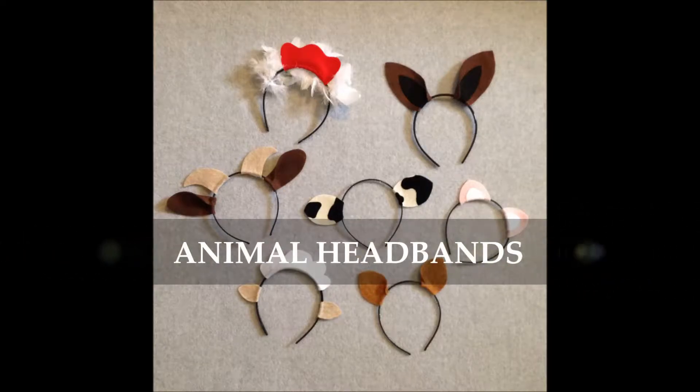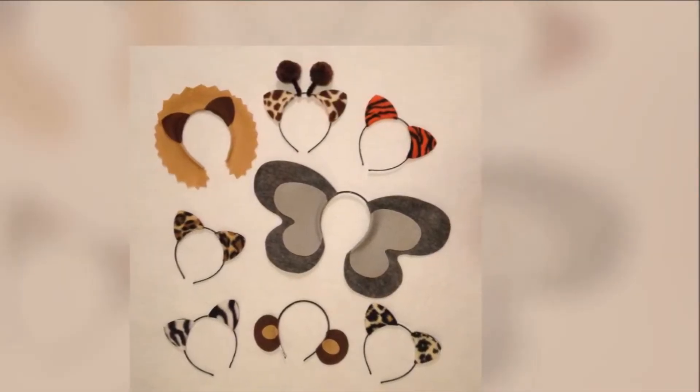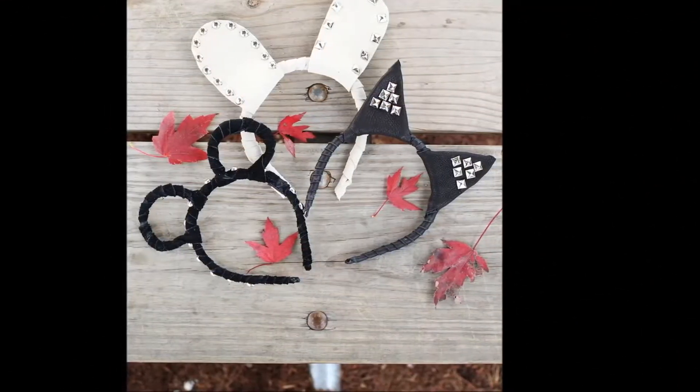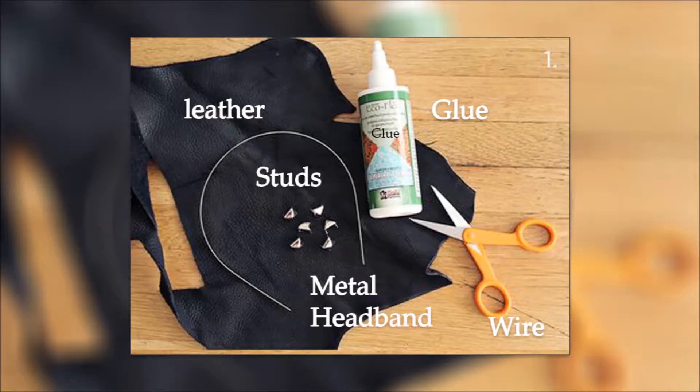I have myself a pretty little growing collection of animal ears headbands. Some of them are purely for dress-up and a couple are for everyday wear. Now I want to make a tutorial on how to make unique animal ears headbands.